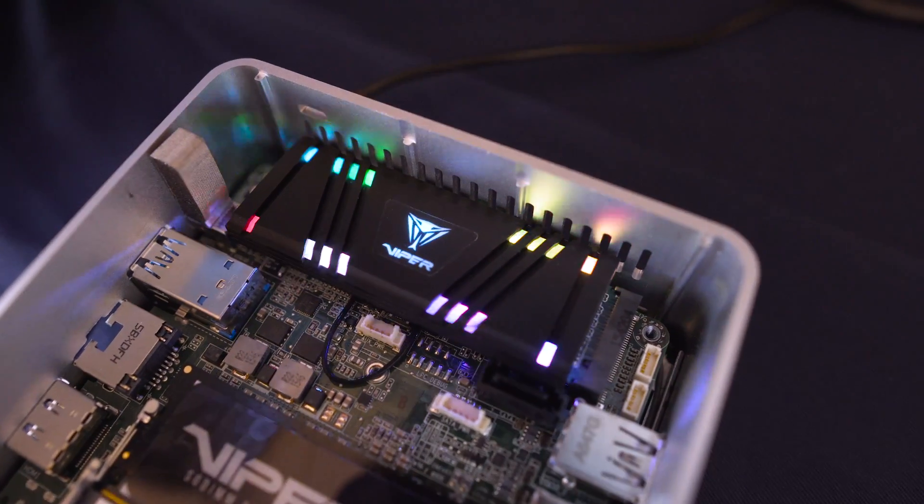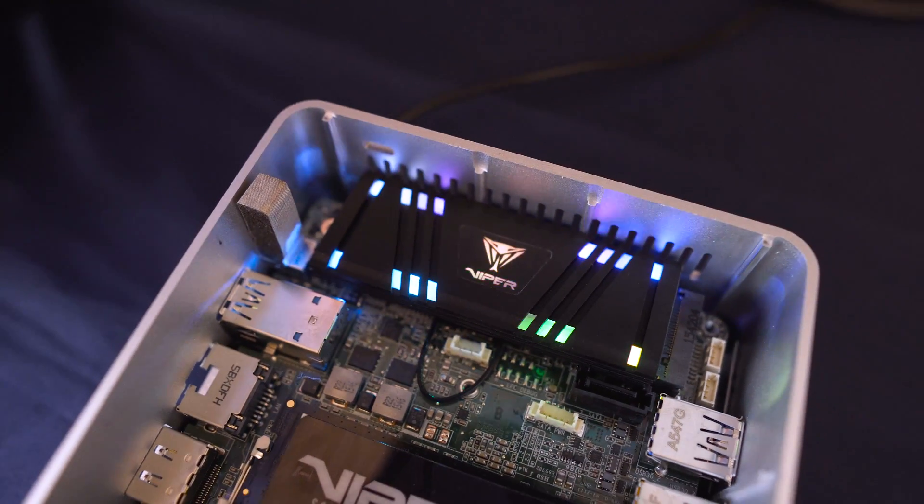The lighting effects can all be controlled by motherboard manufacturer software, but if your motherboard manufacturer isn't on the list of supported brands, Patriot will have their own software as well. There's no word on pricing or availability just yet, but let's talk about some of the specifications.